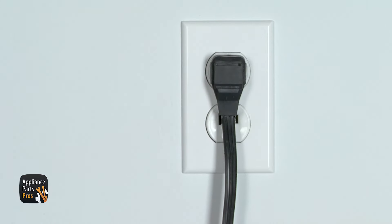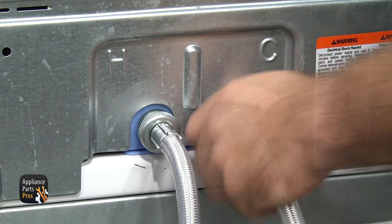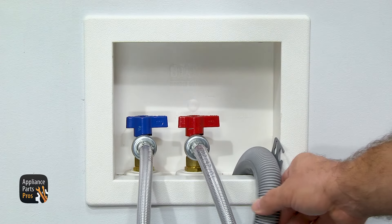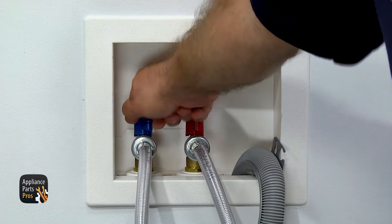Plug it back in. Put the fill hoses back on — start them by hand and then tighten them up with some pliers. Put the drain hose back into the wall. Turn the water on and take it for a spin.